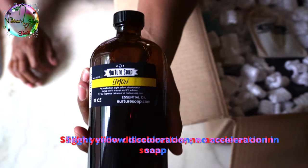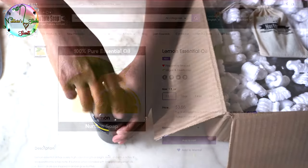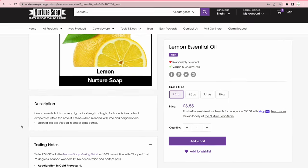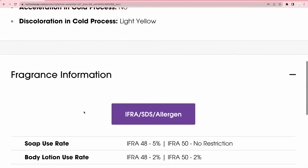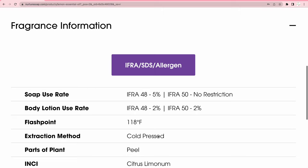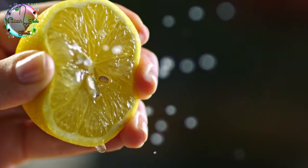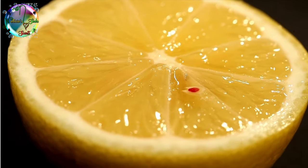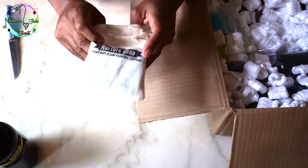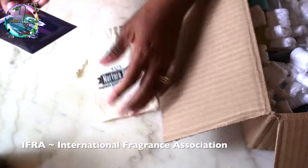First up, we got lemon essential oil. You can get lemon essential oil from any vendor, but I wanted to get it from Nurture Soap because they tend to ship faster and it's free shipping over thirty dollars — saving some coin. What I like about their website is they give you fragrance information right there on the front, so you know the details of the scent. They describe it as bright fresh citrus notes that evaporate at top note, and they tell you what it mixes well with — lime and bergamot oils. You even get the IFRA guideline of five percent. I love it.